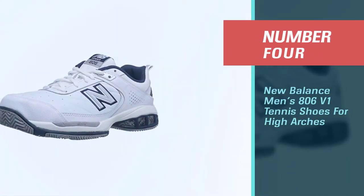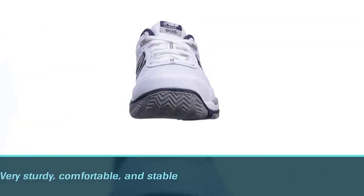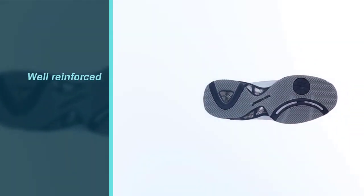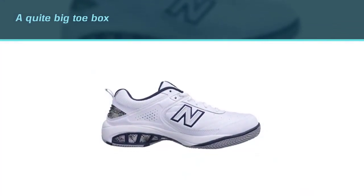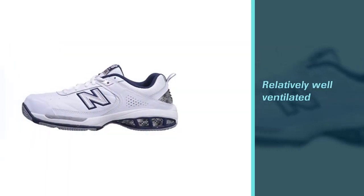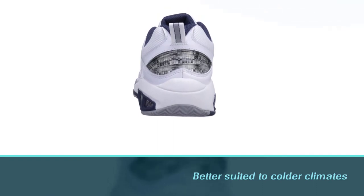Number four: New Balance Men's 806 v1 Tennis Shoes for High Arches. These shoes are very sturdy, comfortable, and stable. The toe is well reinforced, which helps keep the shoe from wearing down during toe dragging that happens when you serve. The toe box is quite big as well. This pair is relatively well ventilated but is better suited to colder climates. These shoes are only available in white, so if you focus more on the game than the look, it won't be a problem.